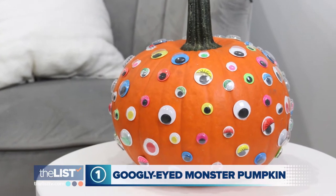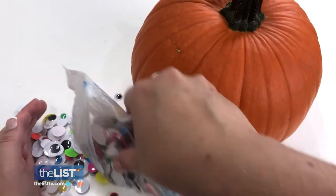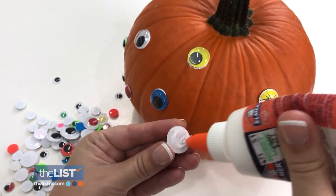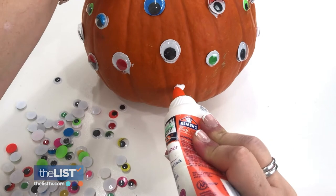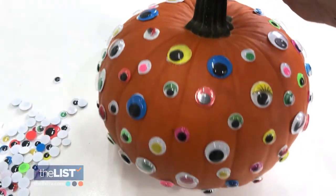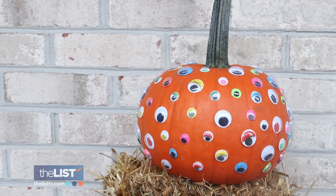First up for the little goblins, we're making a googly eyed monster pumpkin. All you need is a pumpkin, googly eyes, and a really strong craft glue. All you got to do is put glue either on the back of the eyeball or onto the pumpkin itself and then press the eyeball in place. Hold for a few seconds and then repeat for like a hundred times. It really is that simple and your kids will probably feel like Picasso.